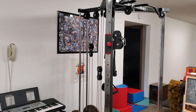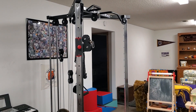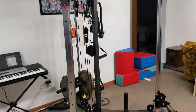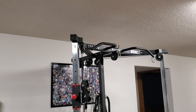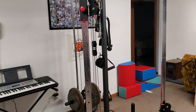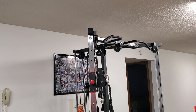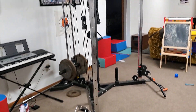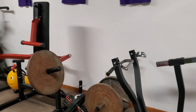Over here is what Valor Fitness calls a functional trainer — I call it a cable station. It's my multi-exercise setup: chest flies, lat pull-downs, pull-ups, cable rows at the bottom. I've got a whole bunch of different handles and attachments to use. I use this every workout. Big fan — it doesn't take up a ton of room for what it does and what you can do with it, and it wasn't too expensive either.